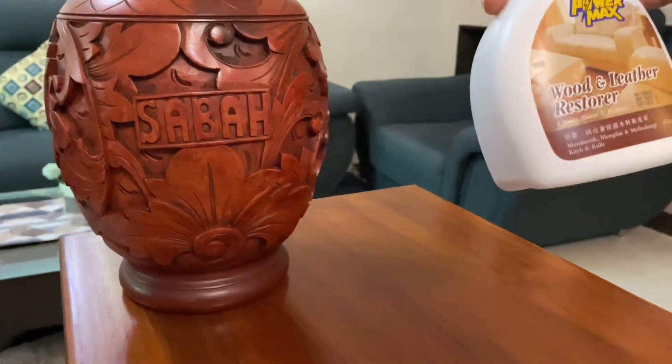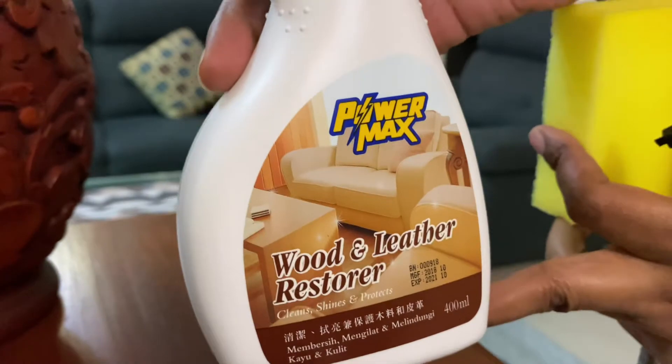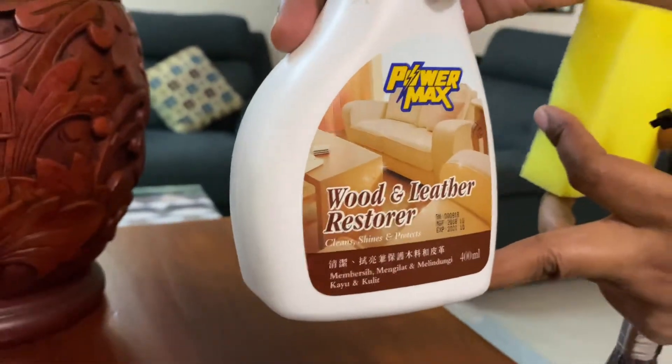This is the wood spray. I am using this wood spray — it is a gel type of spray.